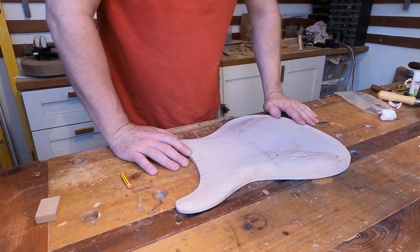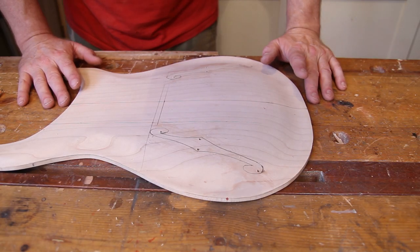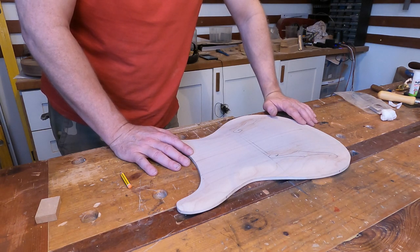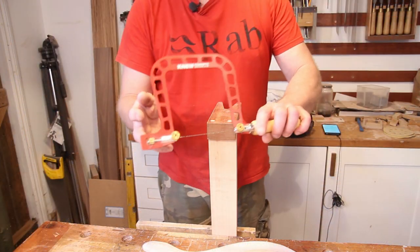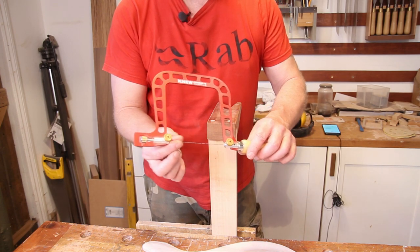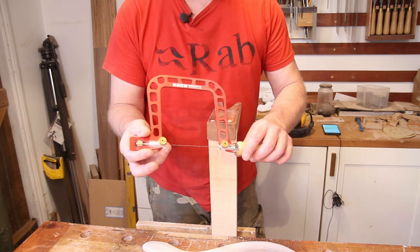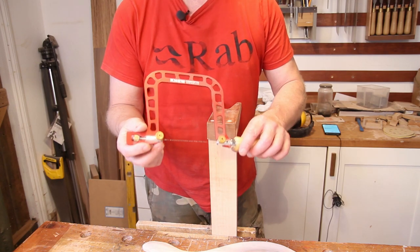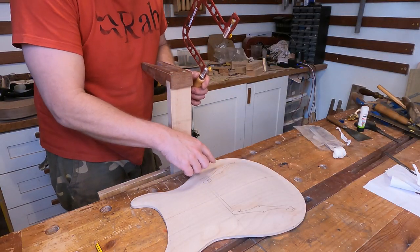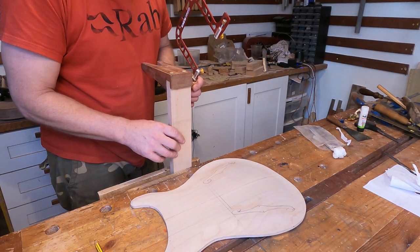It's definitely having f-holes now — that's kind of the point of no return, isn't it? So nothing for it but to get the bench pin set up and start slowly but surely taking this waste material out. I've got my favorite new Knew Concepts coping saw with a relatively fine blade in — nowhere near as fine as I'd use for cutting mother-of-pearl inlays, but fine for wood — and I'm just going to start working my way around the perimeter of these f-holes and get the waste cut out.